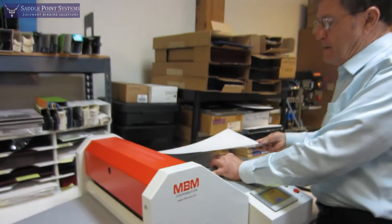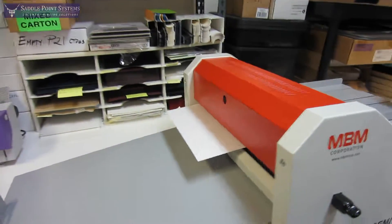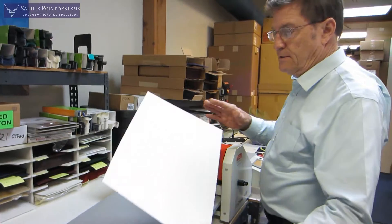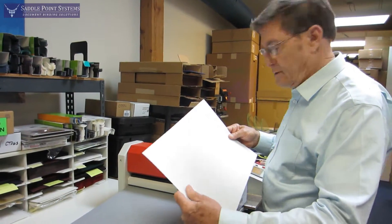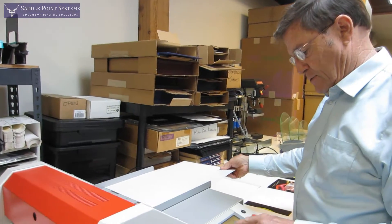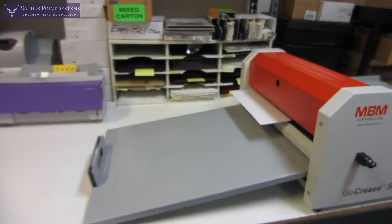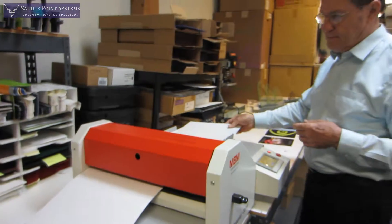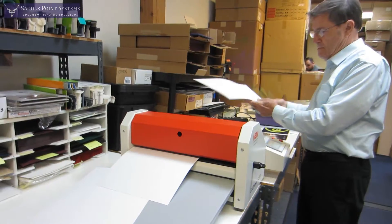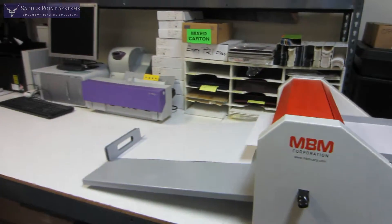I adjust my paper guide here and put the sheet through. Now it knows the length of the sheet, so whatever length it was, it's going to do a third fold on the sheets. Return, start, and then you just feed the sheets and that's doing the programmed job.